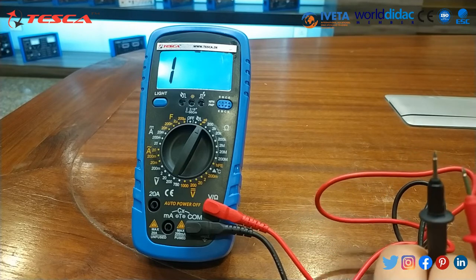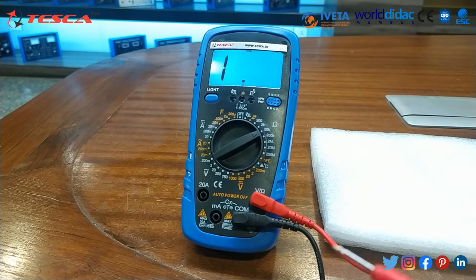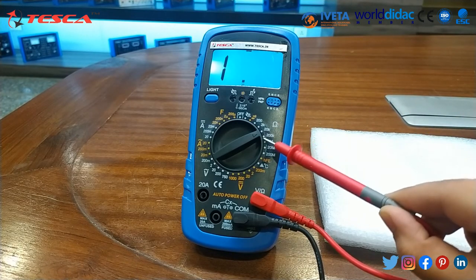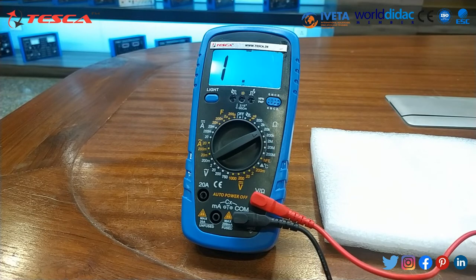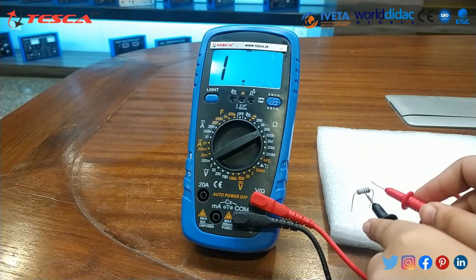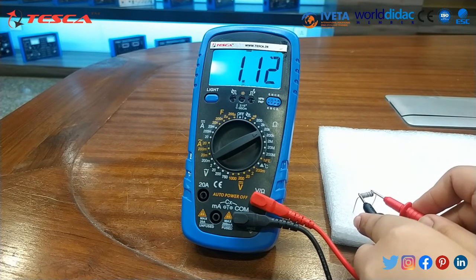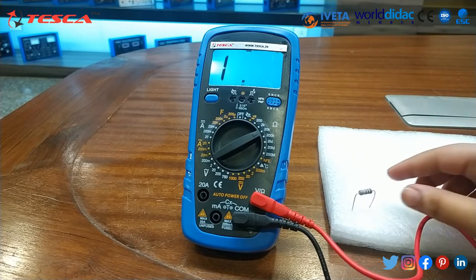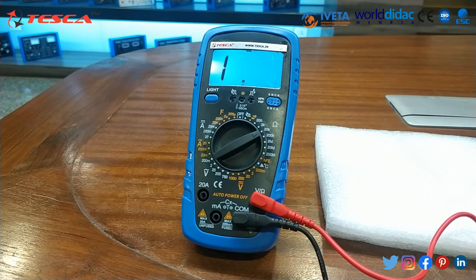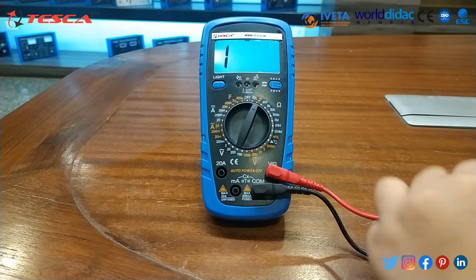Now to measure resistance, set the dial to resistance — I have set it to 20K. Connect the test leads to the resistor. You can see it reads nearly 1 kilohm, so this resistor is 1 kilohm as shown on the multimeter screen.